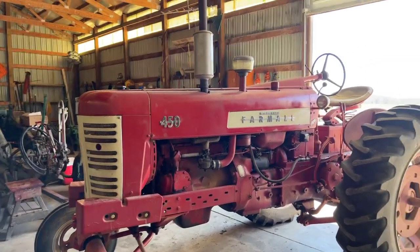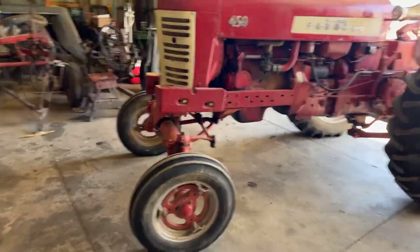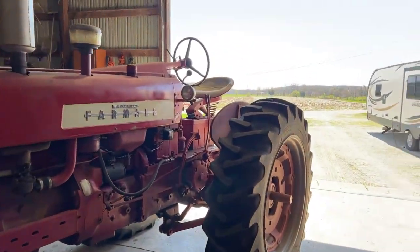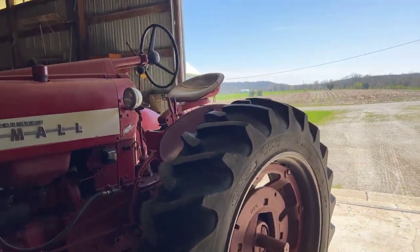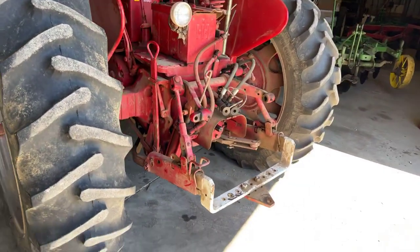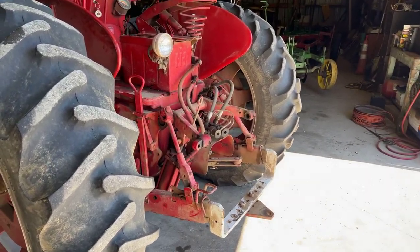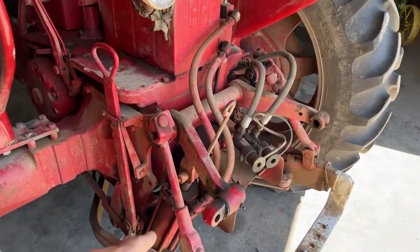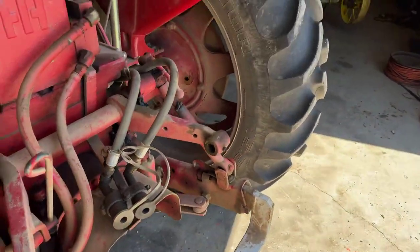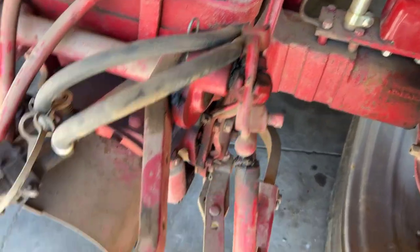Over here is another tractor I hope to use for Plow Day - I haven't used it for a couple of years. It's my Farmall 450. It's got a wide front on it, got the front weights which are hard to find, and it's a very good tractor. It has a torque amplifier - that was a big feature back in the 50s that Farmall had that many didn't. You have to work with the fast hitch here to get it right. Right now it's in the stationary position, so I need to move this arm down here, and the same thing over on the other side.